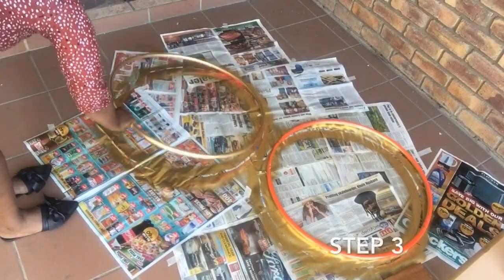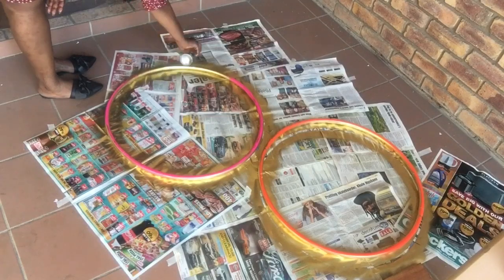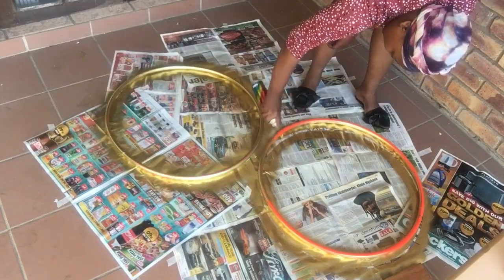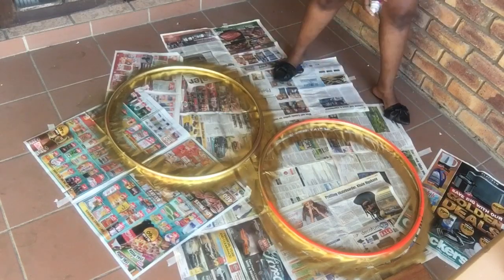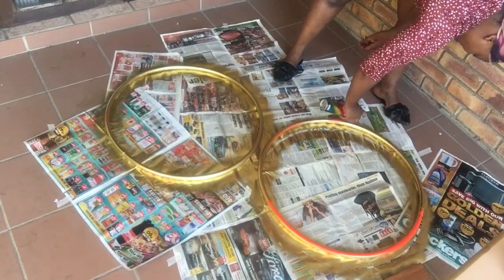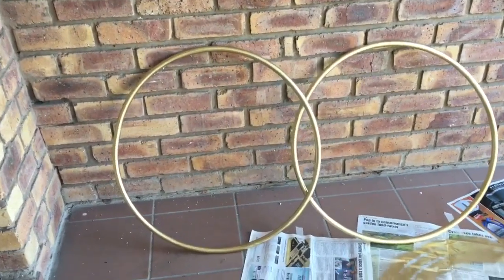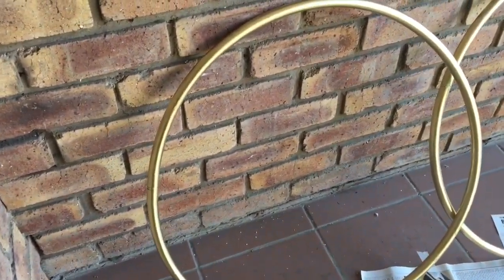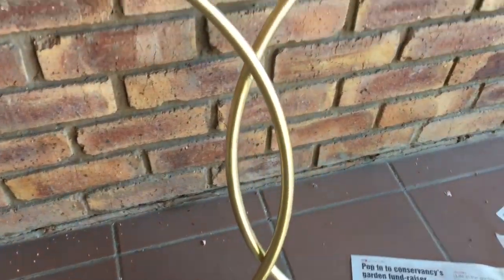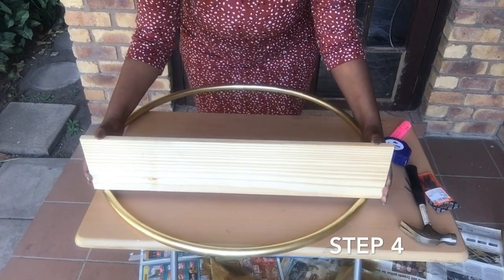Step three: after it's dry, flip over and spray paint the other side. Let dry once again for 10 minutes. Step four: measure where you'd like to place your wooden pieces on your newly upgraded hula hoop.